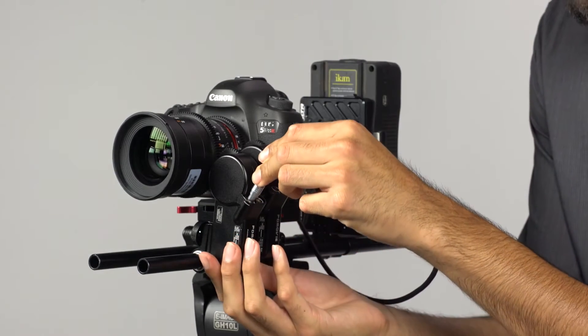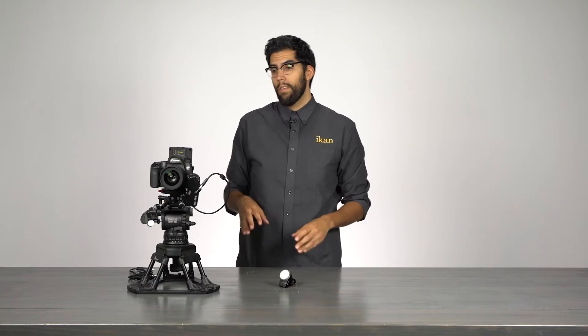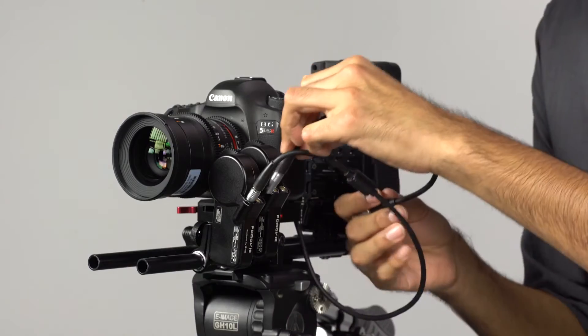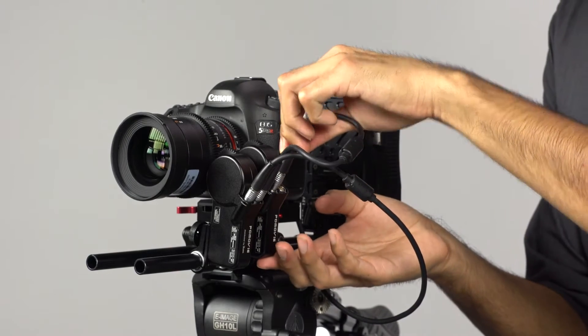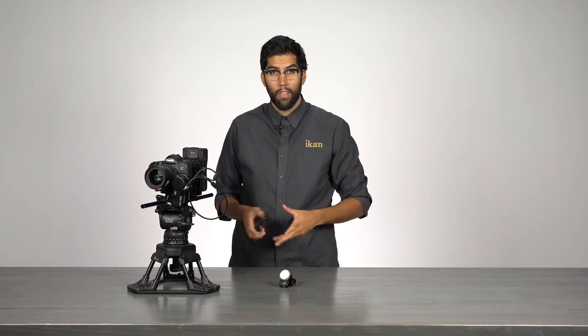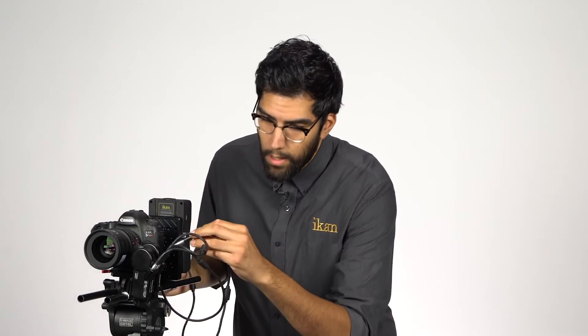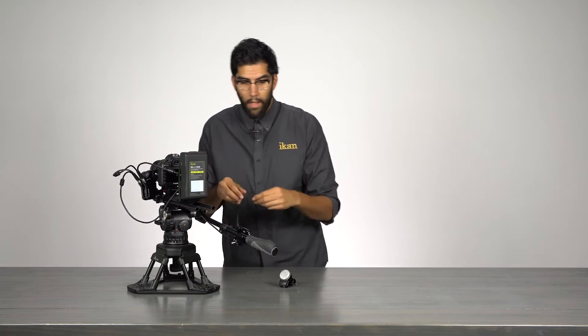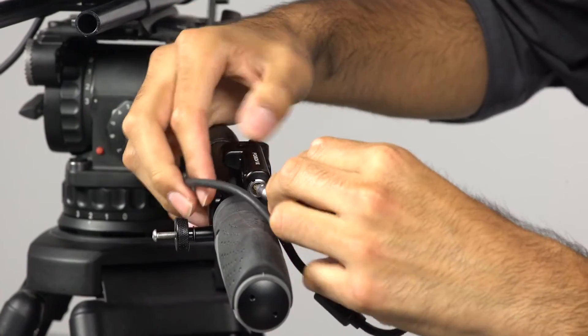First I'll take the DTAP power cable and plug it into our DTAP power source, then take the limo end and attach it to our first motor. Next I'll take a daisy chain cable and attach it from one motor to the other. Now finally I attach the control unit to the last motor and we're set. I have a three-foot cable which gives me a lot of room to work with, so I can attach that control unit wherever I need it. I'll plug right in here and into the Remote Live 2.